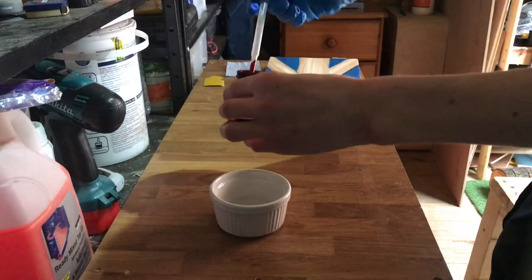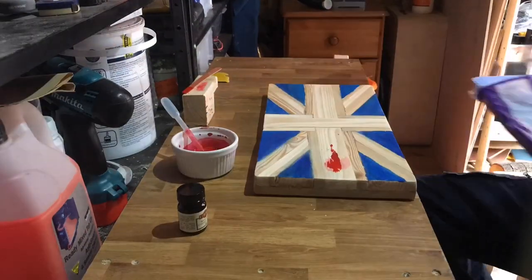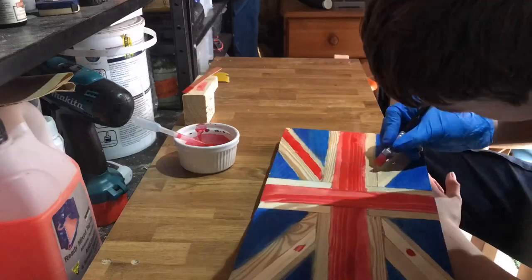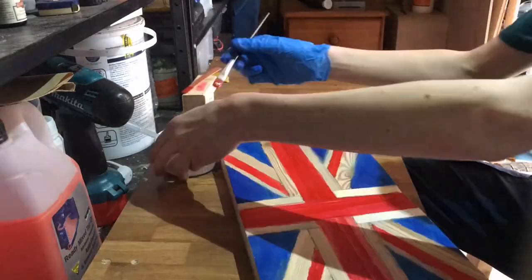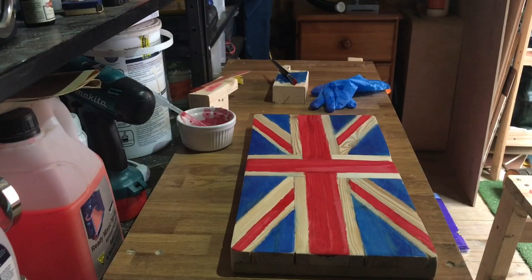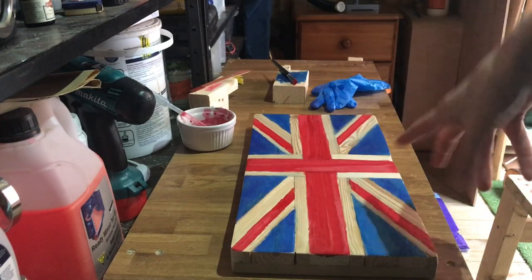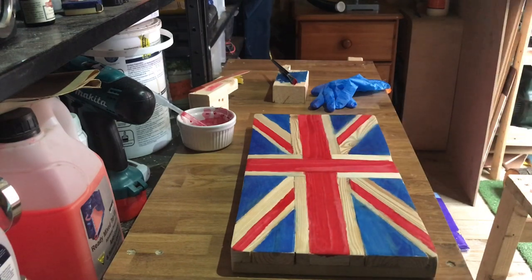I'm about to find out how good this one's going to be. It's looking pretty good. So we're going to add one more coat to the Union Jack. I did the blue off camera, but the red I've done on camera, so I'm going to add one more coat, then we're going to leave it for about half an hour, then we're just going to sand off any extra overspill bits.